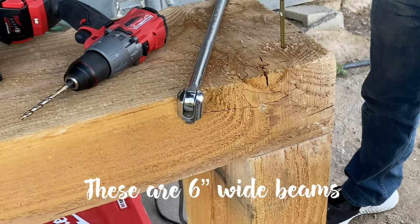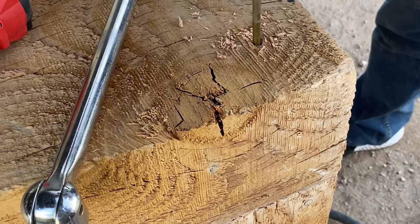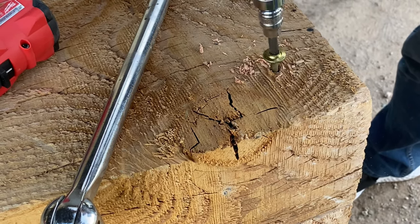We did attach them with 12-inch screws, and I will link the exact screws that we used for these if you guys are interested in knowing.